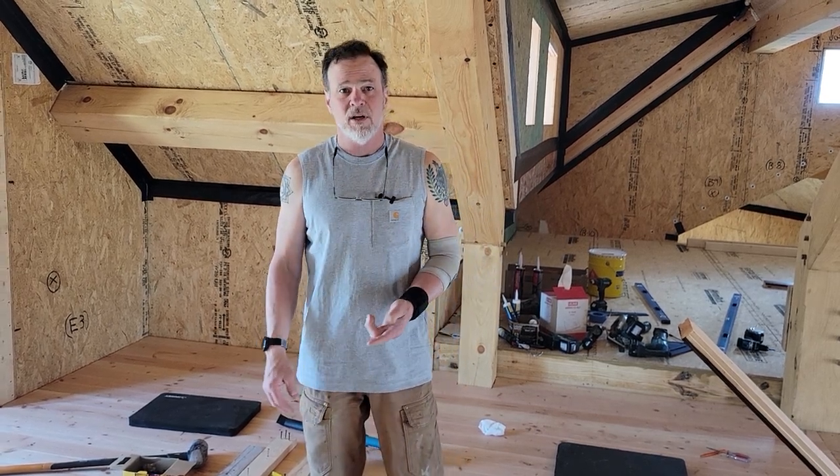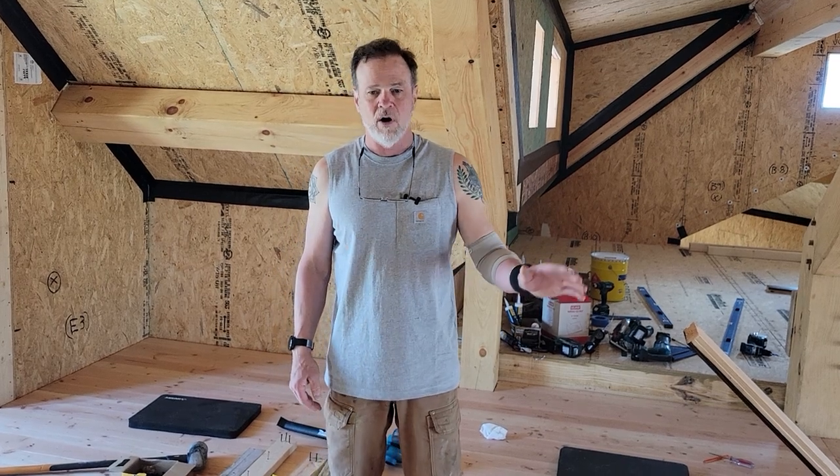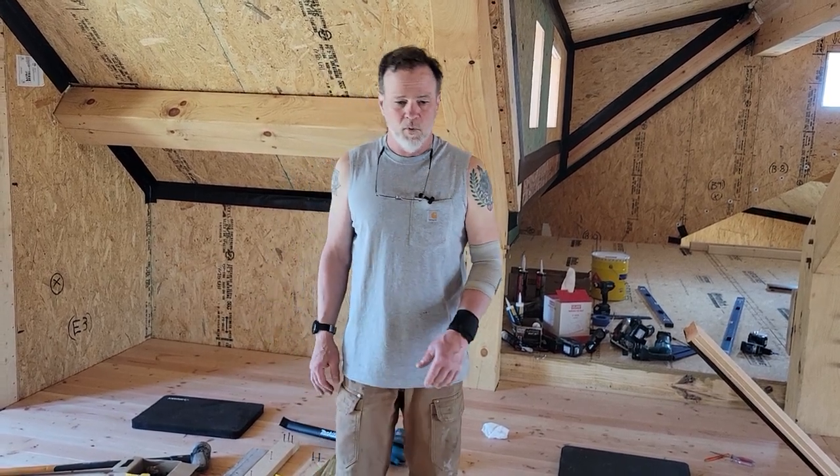I'm gluing my boards and also nailing and screwing them. I started out using small stuff because some things I read said you can use a brad or finishing nailer — but again, all those instructions are about three-quarter inch tongue and groove hardwood floor.